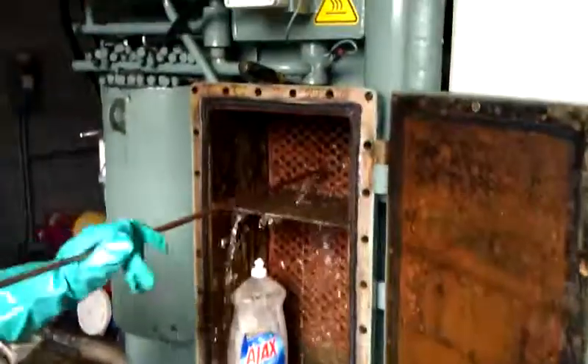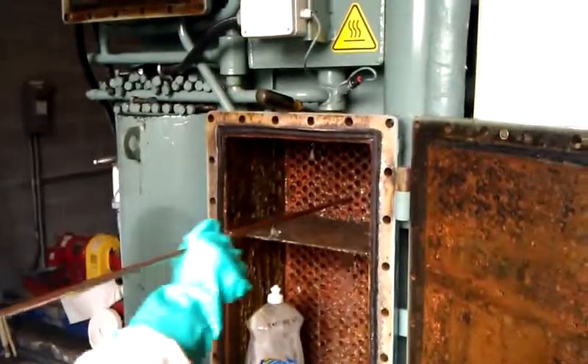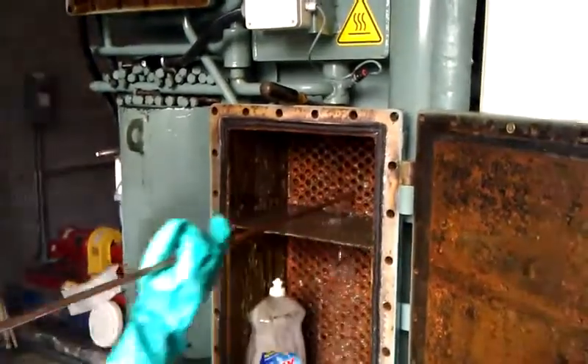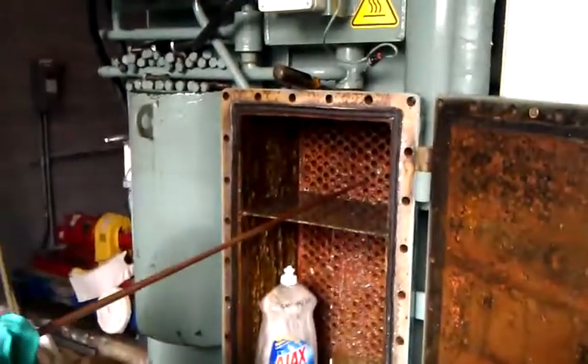You can see all the dirt that's coming out from the tubes on the floor. This works pretty good — it saves your back and keeps you from getting too wet, except for the guy pushing it in and out.